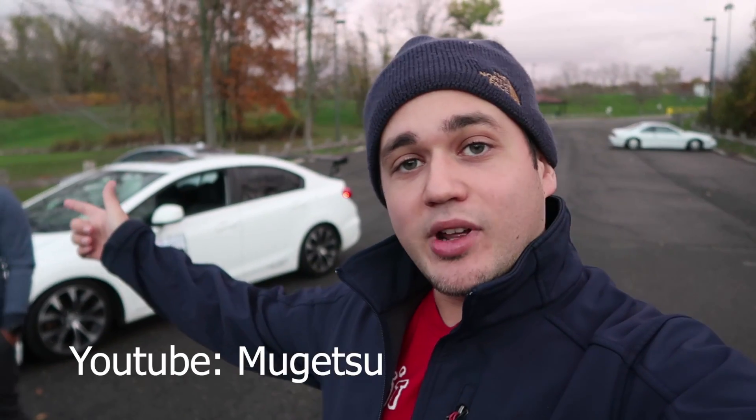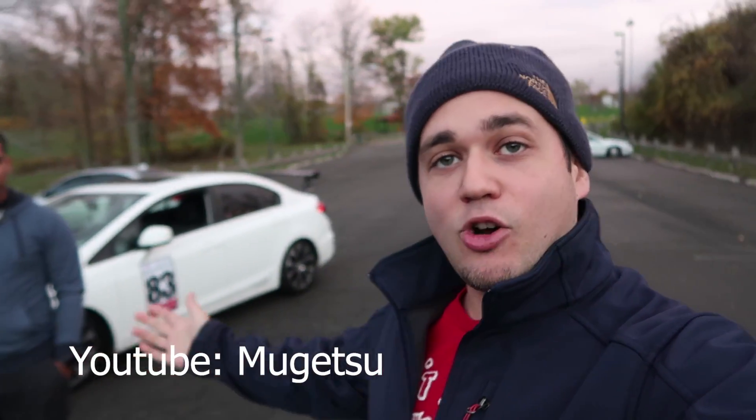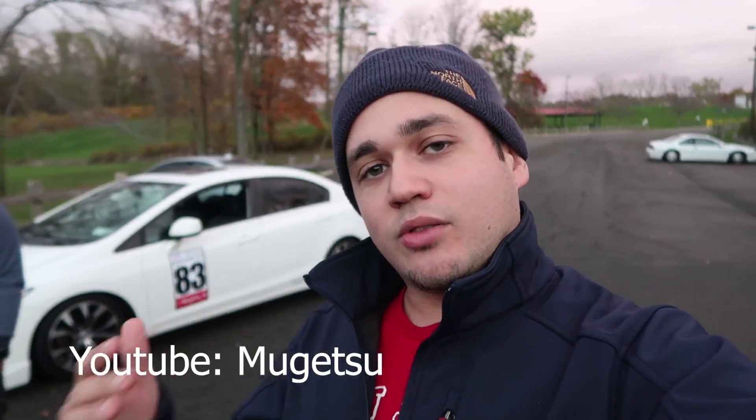What is up GatoSquad, welcome back to the channel. My name is Elias, and if you are new here hit that subscribe button below if you'd like daily car content. As you can see next to me I have a Civic SI, and I have my buddy here Mugetsu — check out that name — he's also on YouTube. I know him as Ronald but for you guys he's Mugetsu, and we're going to talk about a Civic SI, take a little drive, and look around.